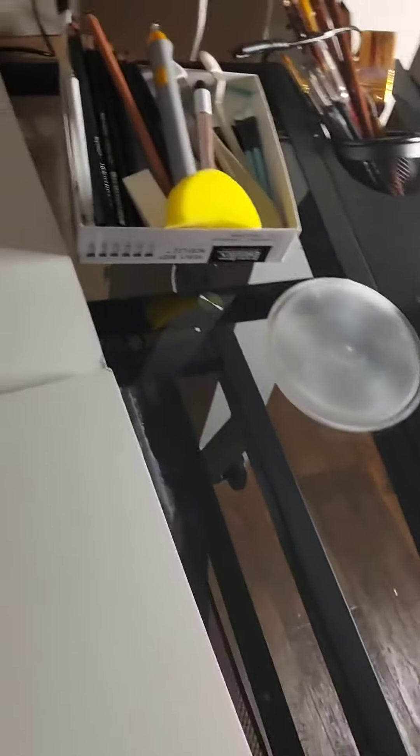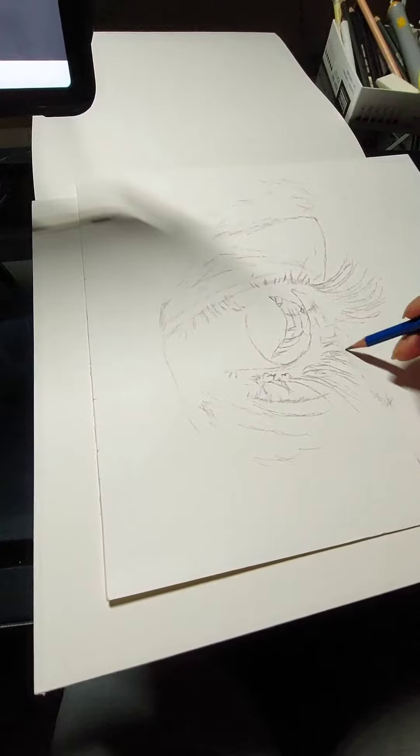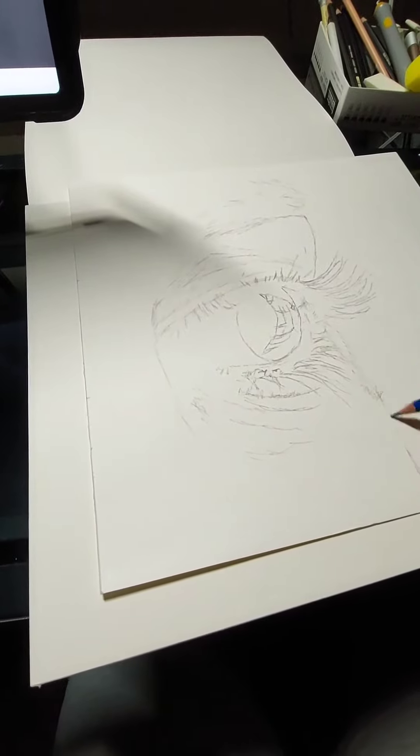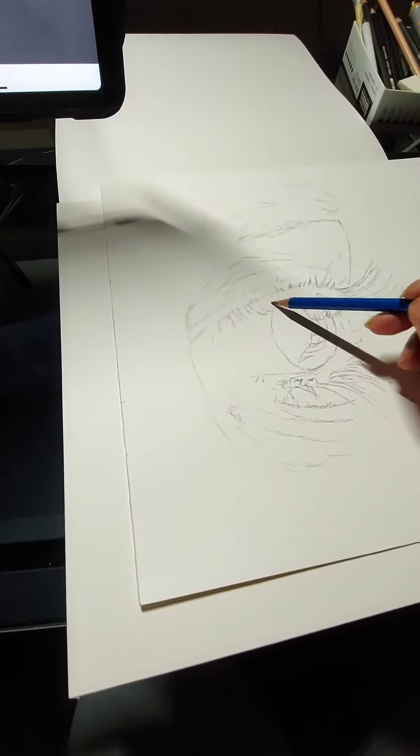With everything I need — I have sponges, pencils, erasers, and blenders. I begin the sketch with a light pencil, like an H pencil, just to get the details right before I go in for more details.